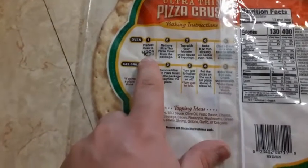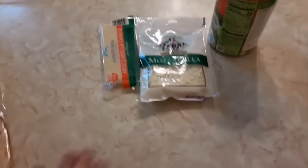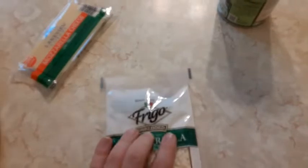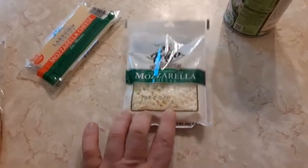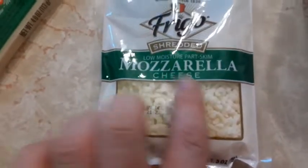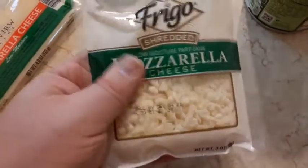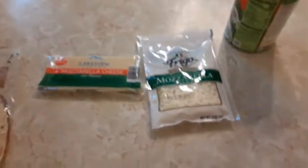It says preheat oven to 425. They had three options for cheese — one was shreds that aren't really cheese. They also had this low moisture part-skim mozzarella cheese in a small, three-ounce pack. I'm going to try this and see if it melts. I also got this block of cheese which I'm going to shred up.